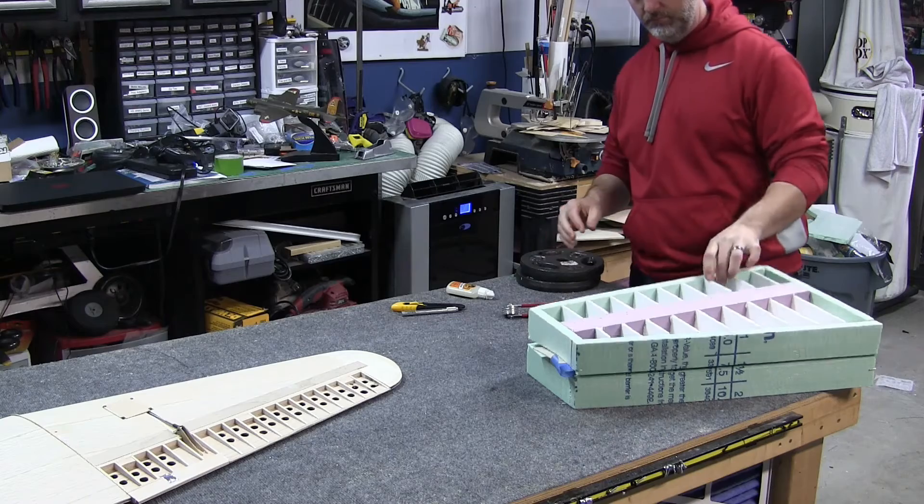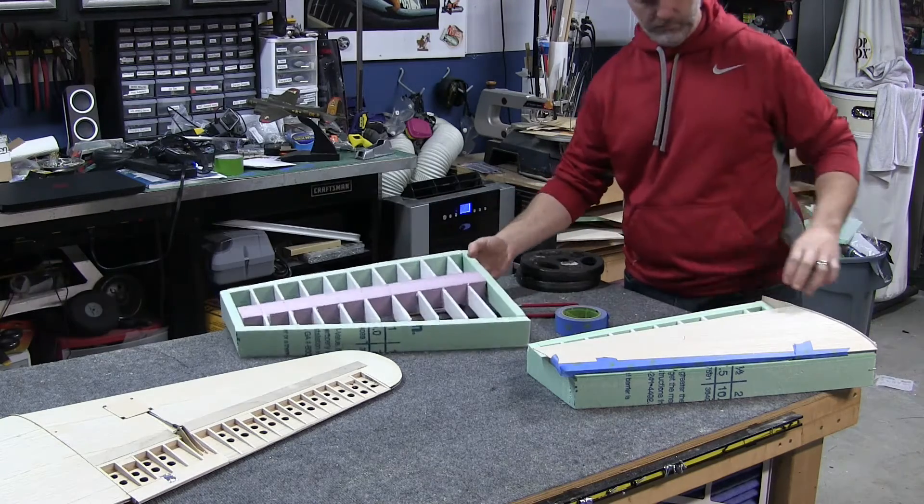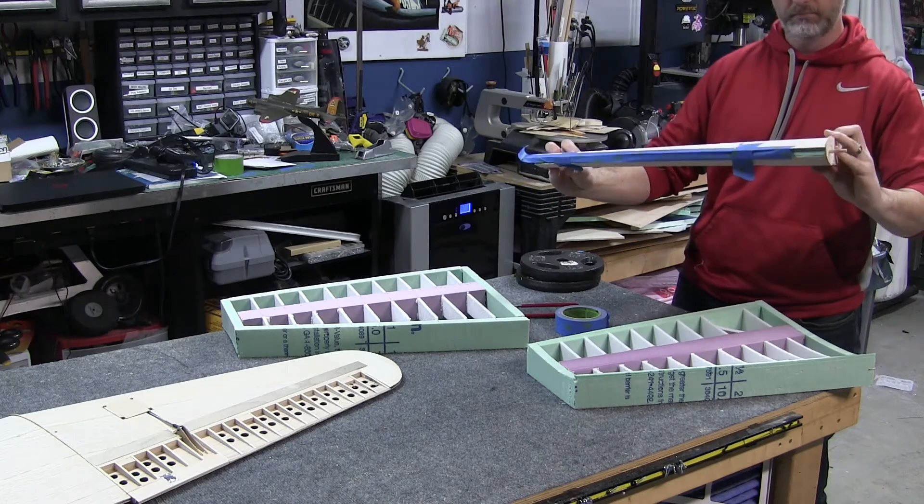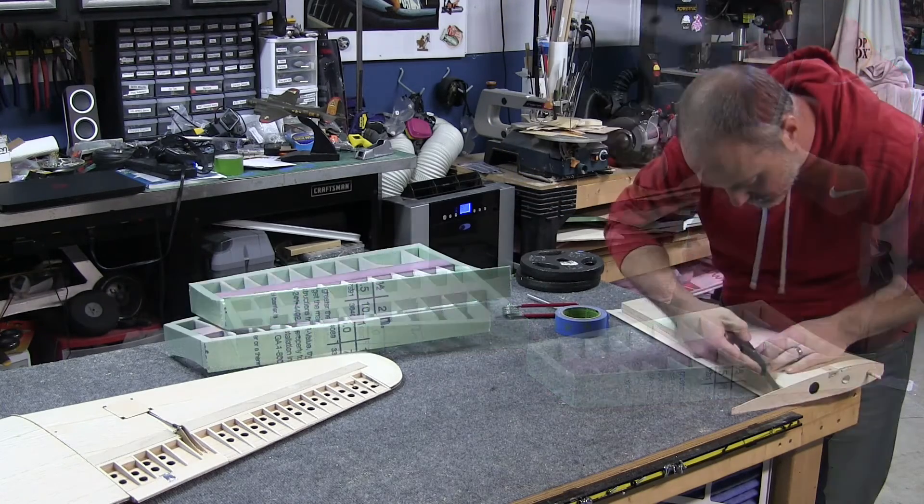Once the glue has had time to set up, go ahead and pull the panel out and do a quick inspection. You want to make sure your seams are tight and it feels like the skin is really adhered to all of the ribs. If you're happy with everything, go ahead and start trimming off the excess balsa.